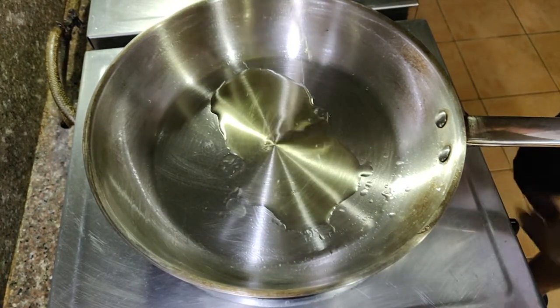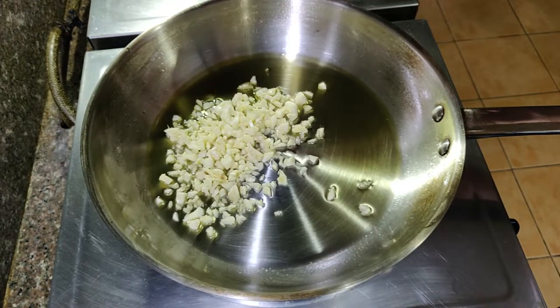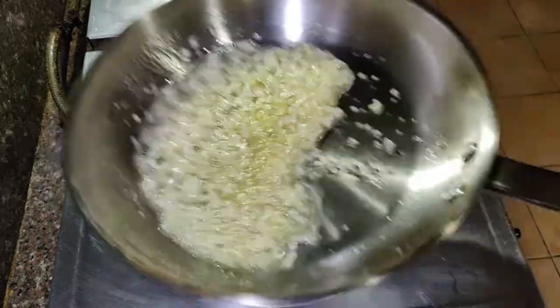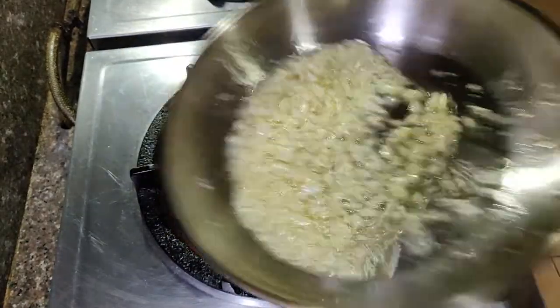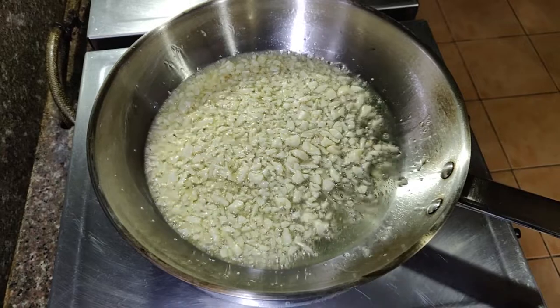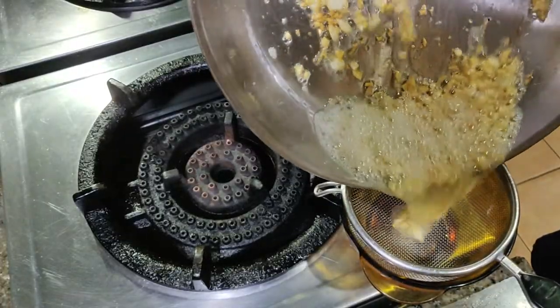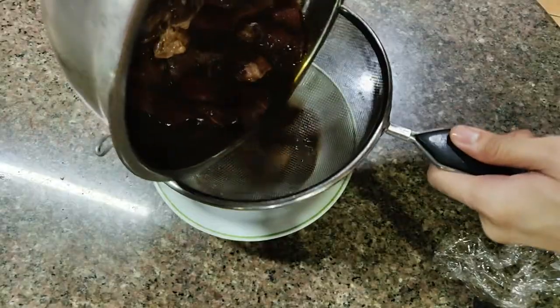Add oil to a pan and add the garlic, starting from cold so it doesn't burn. Keep the heat at medium and stir continuously until the garlic is golden brown. Transfer to a separate container — the garlic oil is ready and we can now sear the beef.